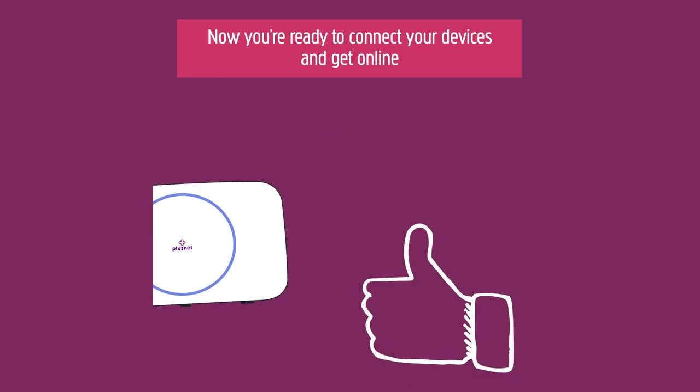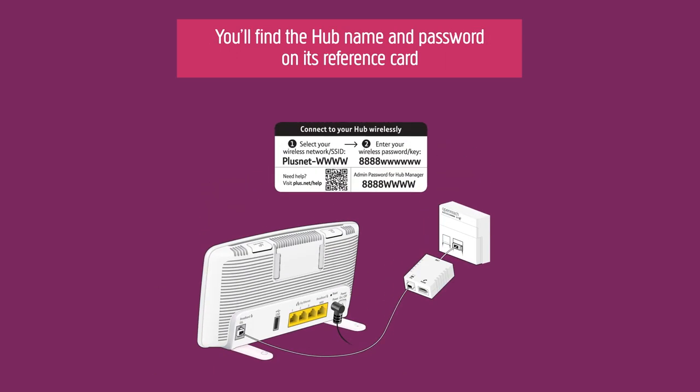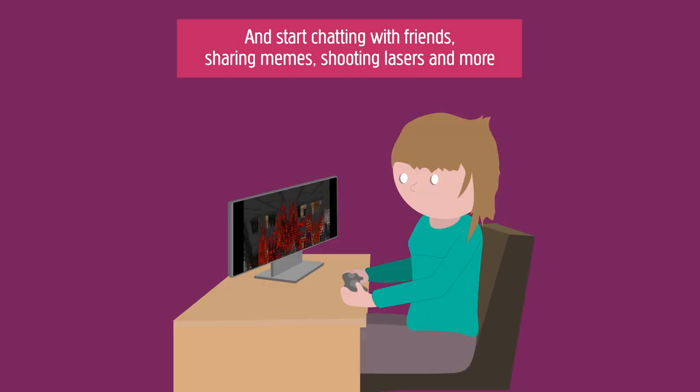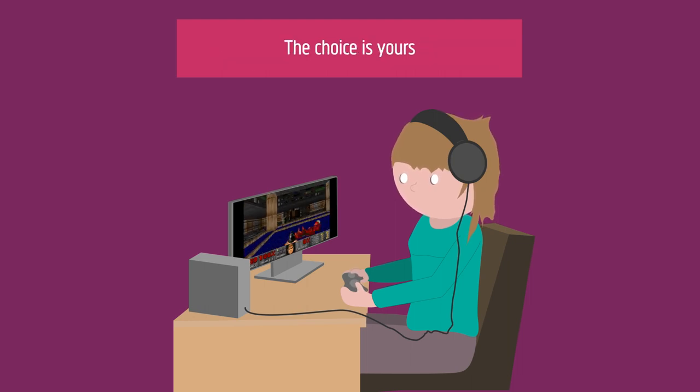Now you're ready to connect your devices and get online. You'll find your hub's name and password on the reference card on the back. Choose the name from your network list, enter your password, and start chatting with friends, sharing memes, shooting lasers — whatever. The choice is yours.